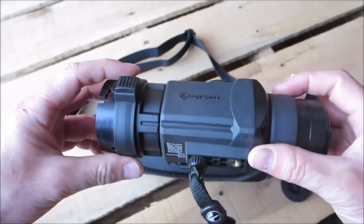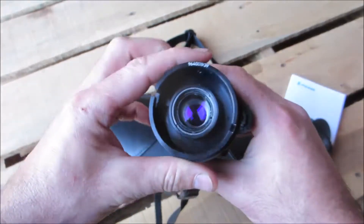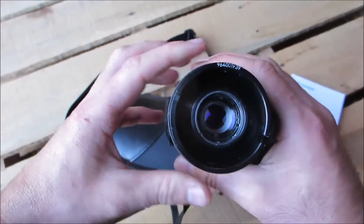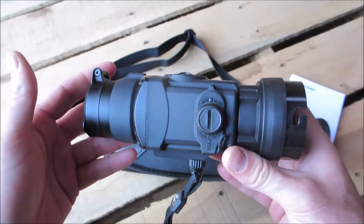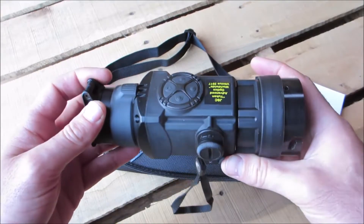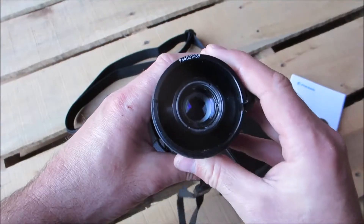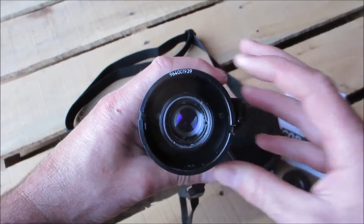I have not yet mounted it on a scope — we're going to do that in a later video. This is just the first quick overview of the Pulsar Core FXQ-38. Please post any comments or questions you may have below, and don't forget to like the video and subscribe to our channel. Thank you.